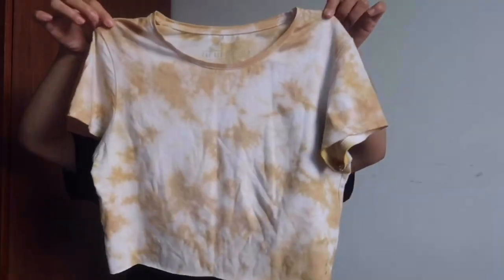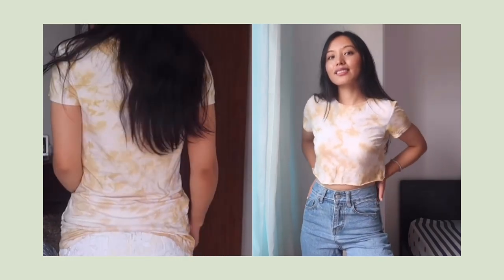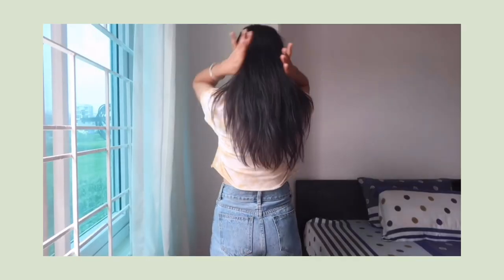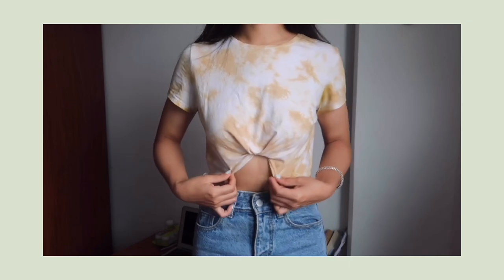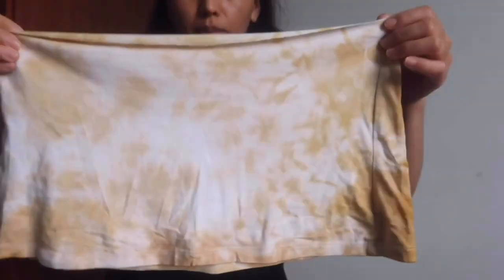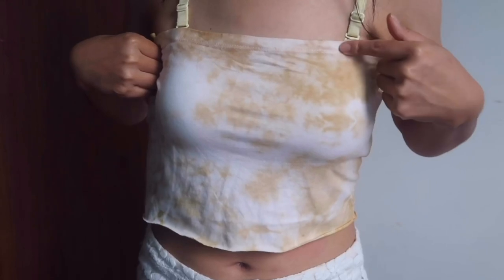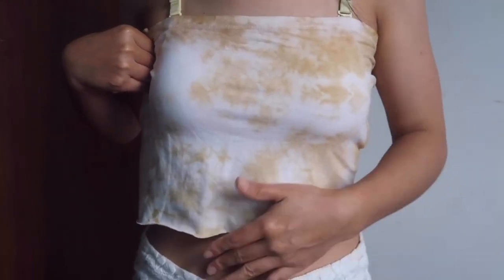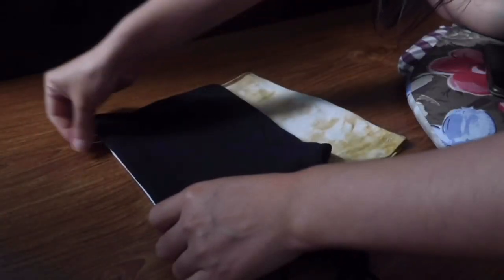So guys, it's done! I actually wore this upside down, so the hem part goes on top and the cropped part goes on the bottom. This remaining piece — I'm gonna turn it into a strap for this one. I fold it in half and took the measurement using the same crop top that I had.